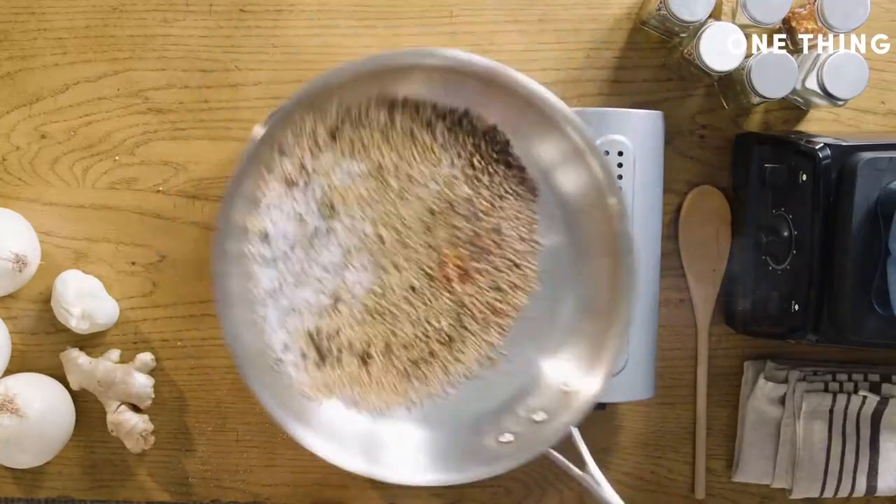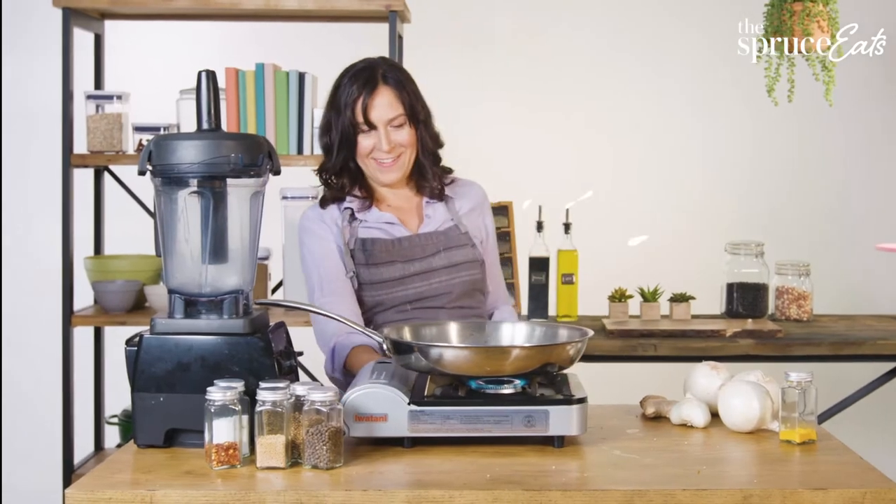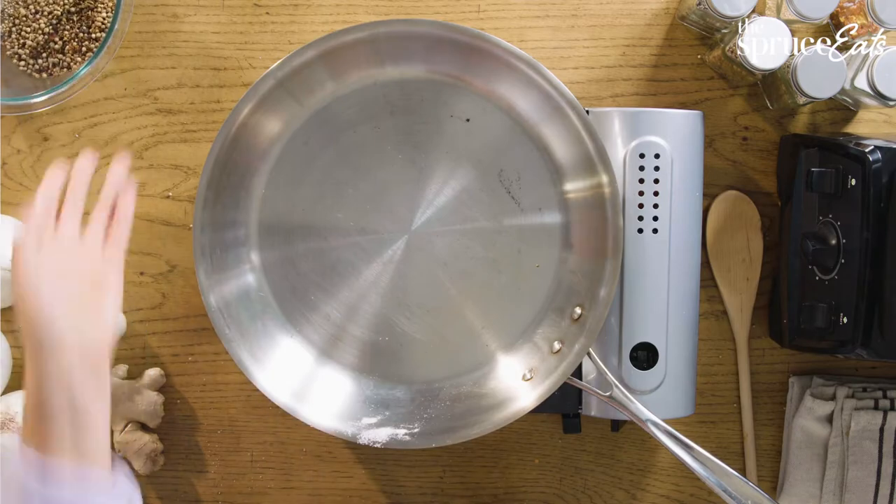I put in a tablespoon and a half of salt and a little tiny pinch of red pepper flakes. You know this is done when it starts to smoke. It smells so good. I'm going to let that cool down a little bit so that it doesn't burn my blender.